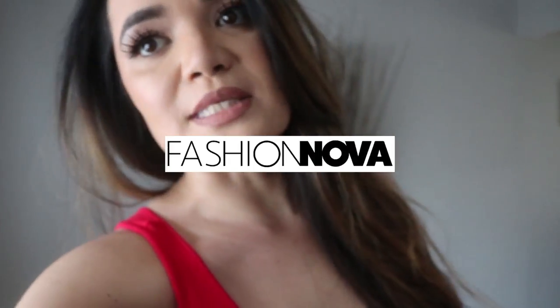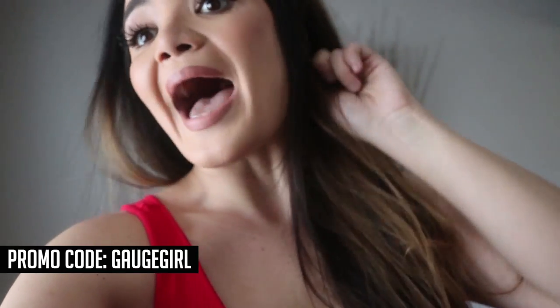I hope you guys enjoyed my favorite pieces from Fashion Nova. You can shop on FashionNova.com and use my promo code GageGirl at checkout. Comment below what your favorite pieces were.